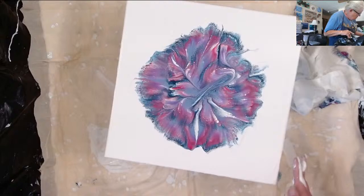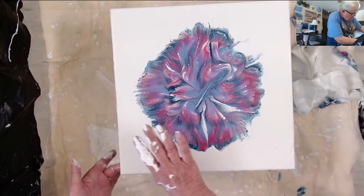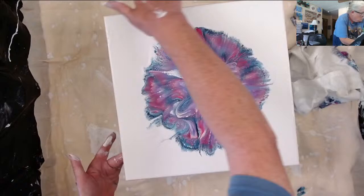Now it's got a little bit more round. Since I already got white paint on my hands, let me fix my sides real quick. I got a spot of something dark there.